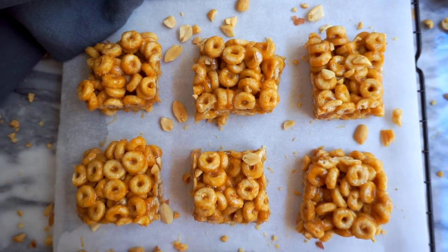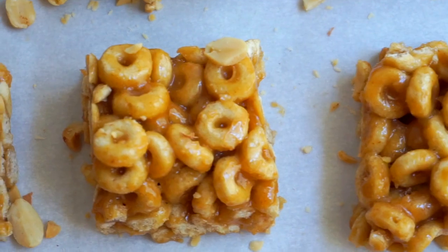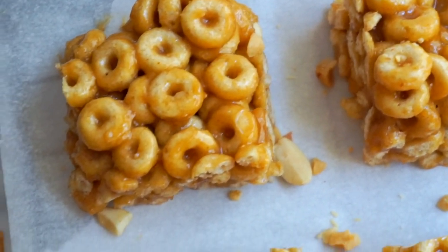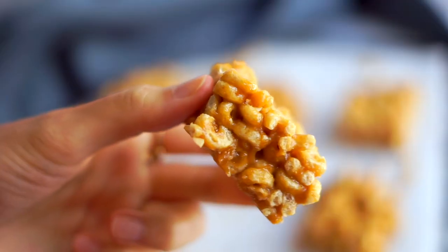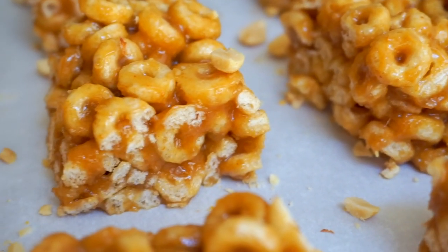One thing about these bars is you don't want to cut them too soon. You want to make sure they have time to set in the freezer so that they're easy to slice and they stay together, because they have that really delicious honey nut mixture all over them. They need to set and get hard — otherwise they'll just fall apart. They actually taste better and are crunchier when they're cold. So just give it a little time, then slice them into bars and enjoy.